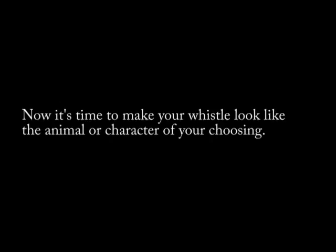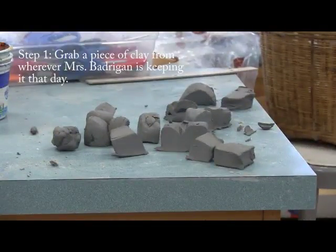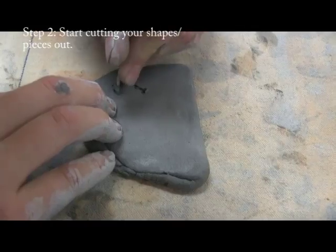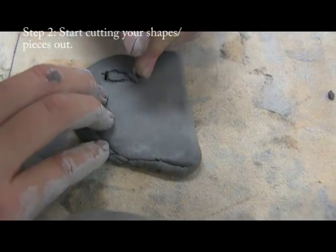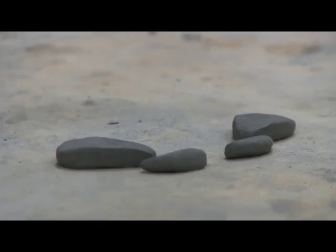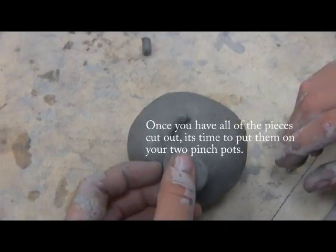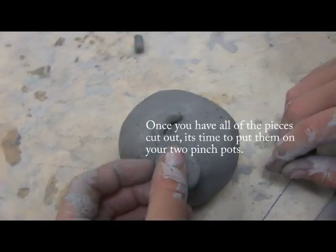Now it's time to make your whistle look like the animal or character of your choosing. Get a piece of clay from wherever Ms. Badrigan is keeping it that day. Start cutting your shapes or pieces out — you can get all the tools here. Once you have all of the pieces cut out, it's time to put them on your two pinch pots.